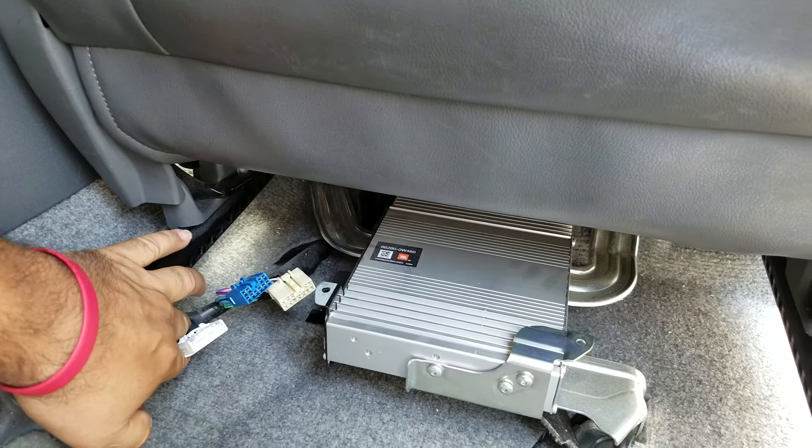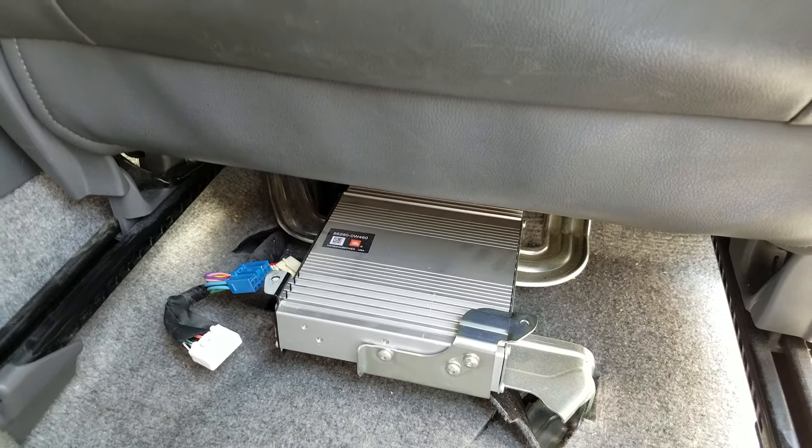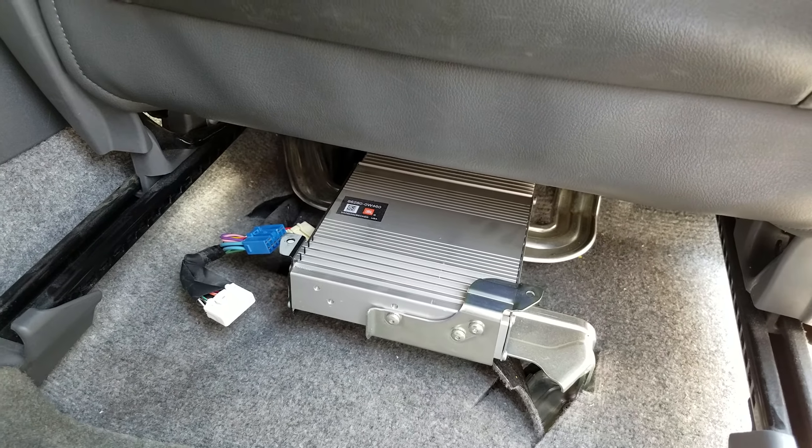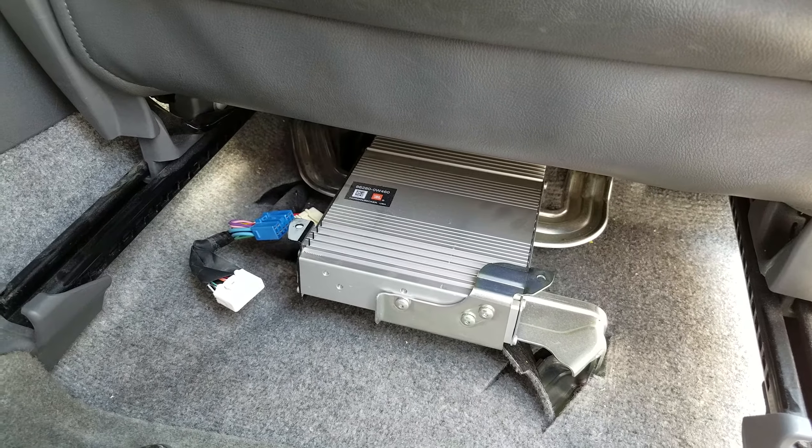If you need any help with the repair of this amplifier, you can send it to Hitek Electronic Services in Van Nuys, California at 818-785-8085.